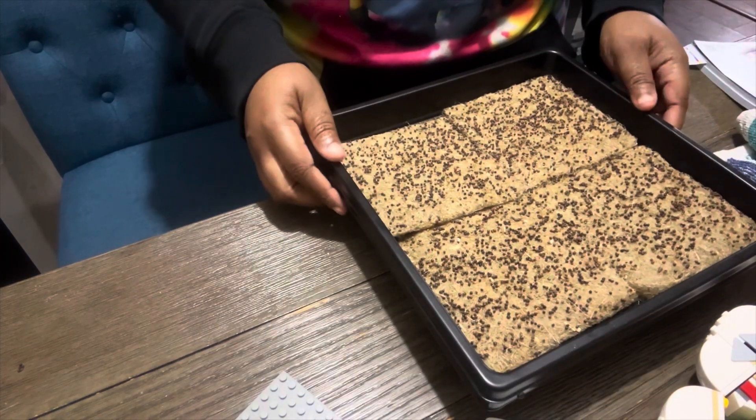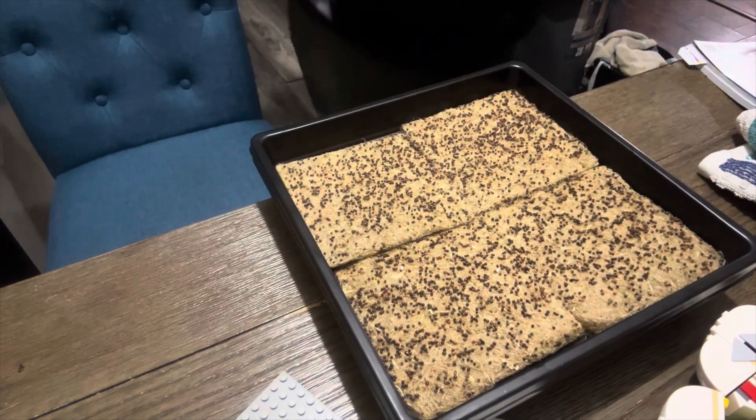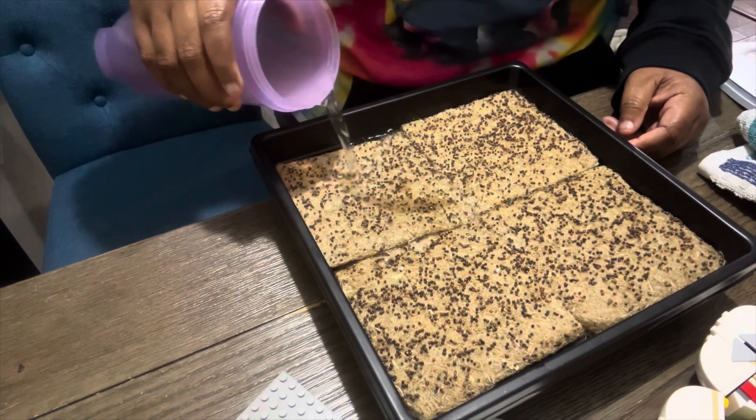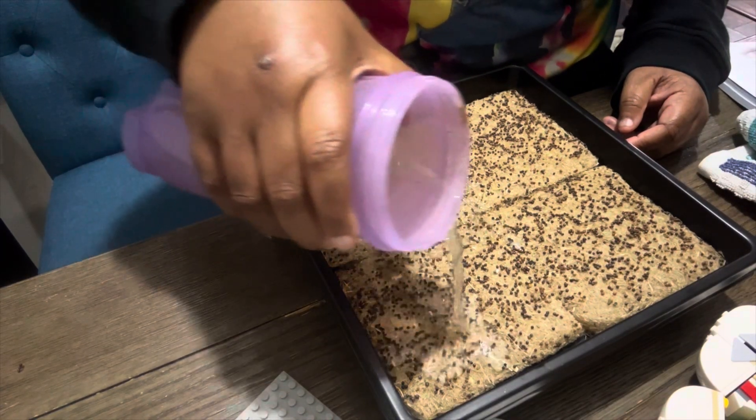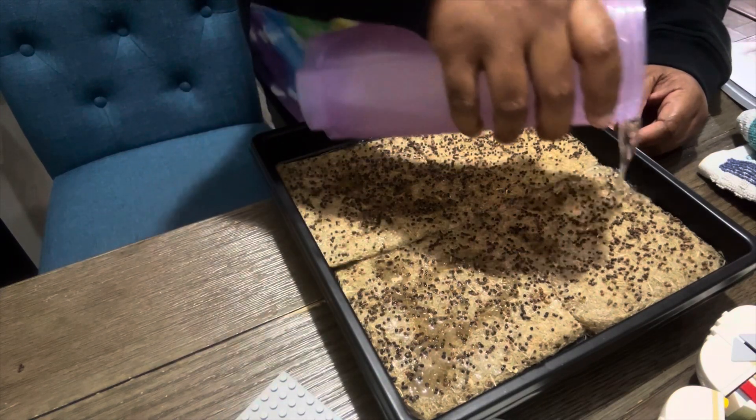I think we're supposed to add water to this bottom tray, so we're actually going to put this in here and go ahead and do it like this. This is how we're doing it today, so it is what it is.